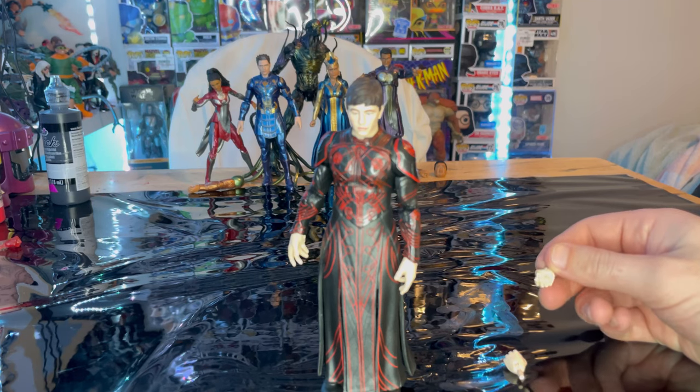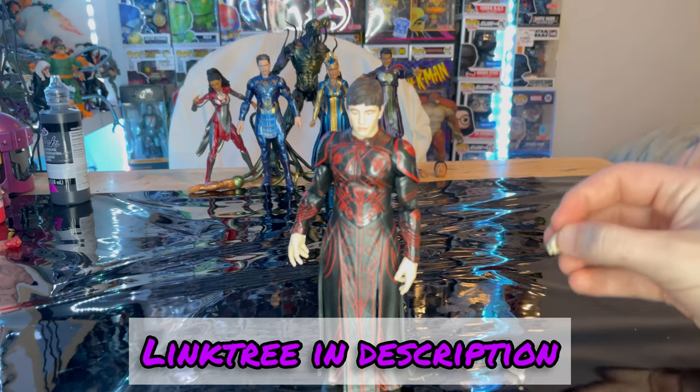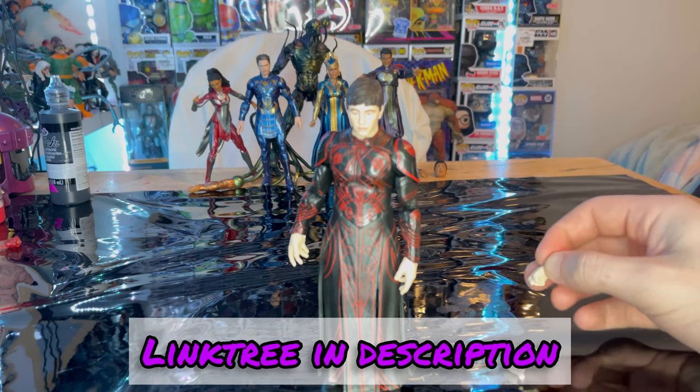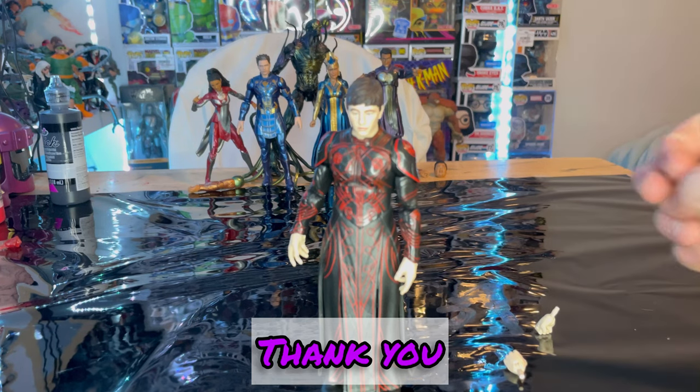If you guys want to check out my link tree in the description, it has my TikTok, Instagram, and Twitter if you want to help support me on those. But besides that, thanks for watching.